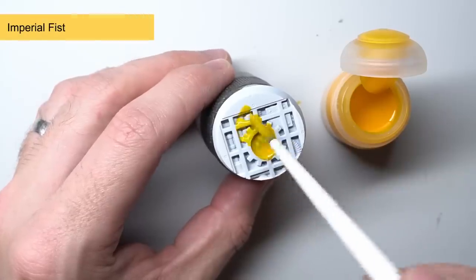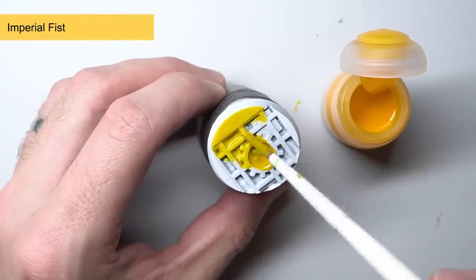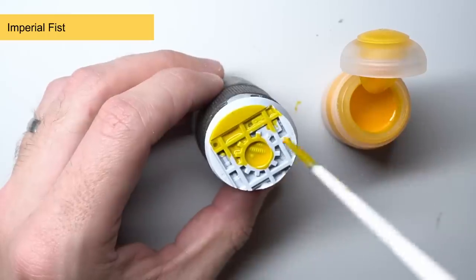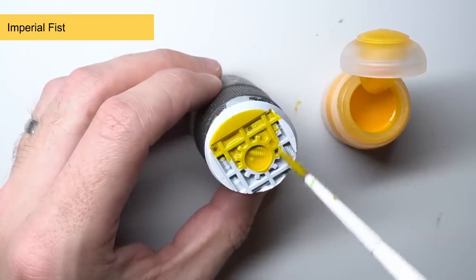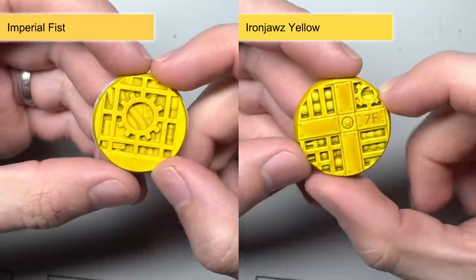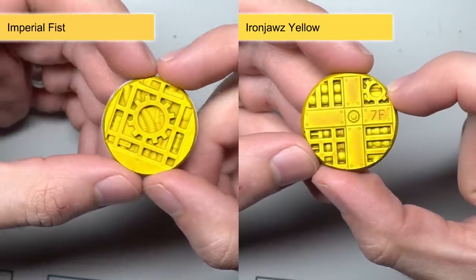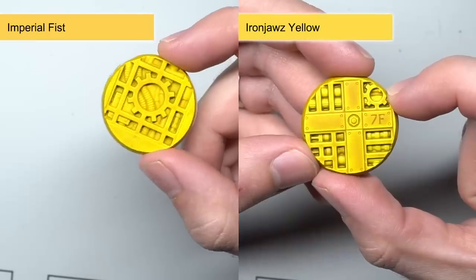Imperial Fist is the final yellow in the new range and is similar to Bad Moon Yellow in the sense that the result is more flat, but it has a degree more orange in its mix. It's not quite as dark as Iyanden Yellow though. In fact, if you were a fan of the old Lamentous Yellow Glaze, with a little Lahmian Medium mixed in, this Imperial Fist could make for a good alternative.